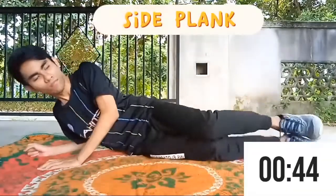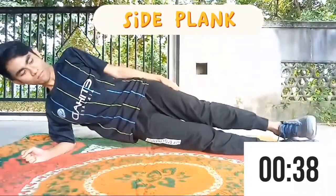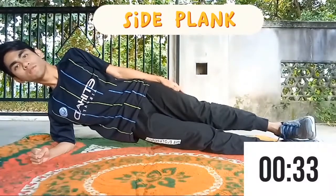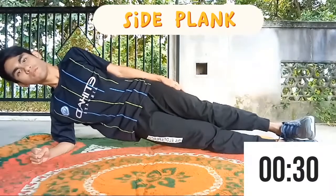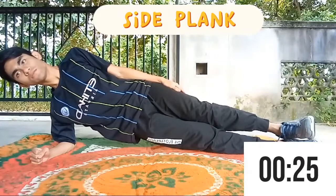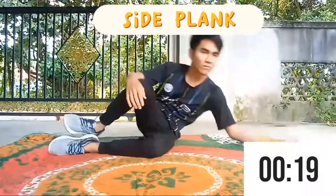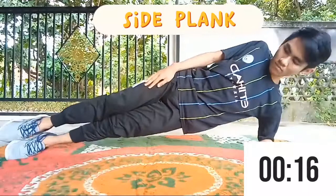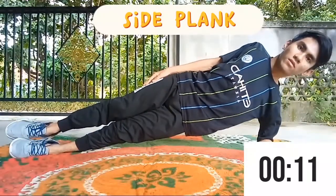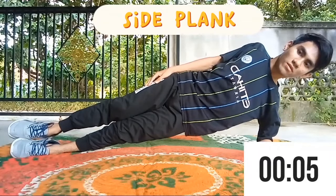The next exercise is Side Plank. Start on your side with your feet together and one forearm directly below your shoulder. Contract your core and raise your hips until your body is in a straight line from head to feet. Hold the position without letting your hips drop for a period of time. After a while, repeat the same steps on the other side. This exercise mainly helps to improve the core strength of your body, improve your flexibility, as well as burn the fat around your abdomen area.